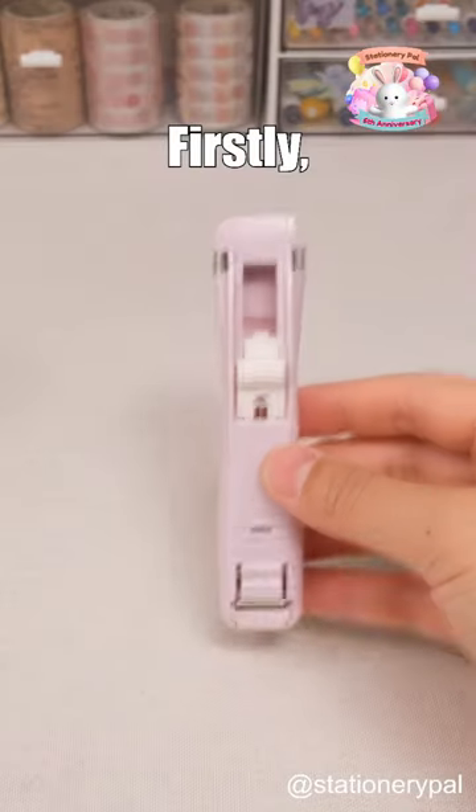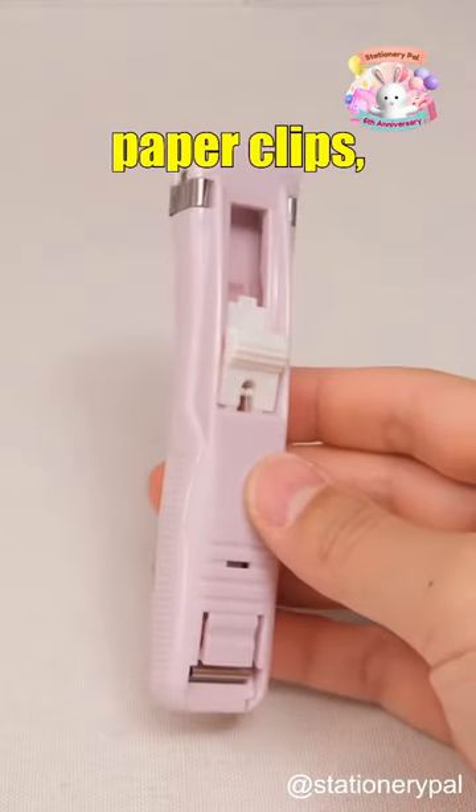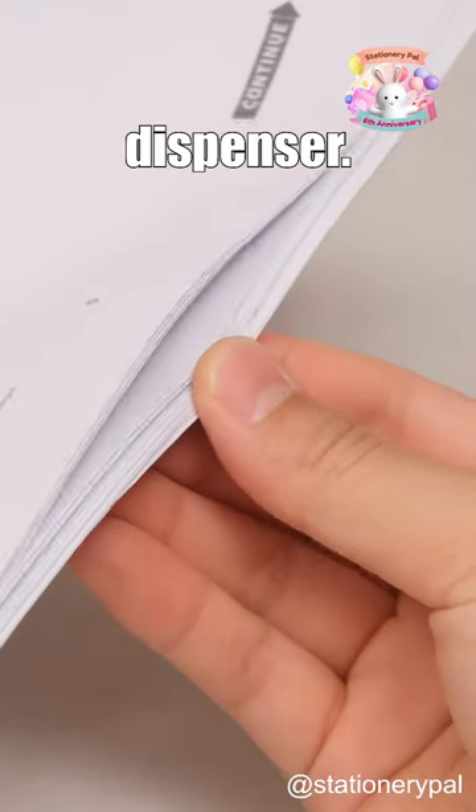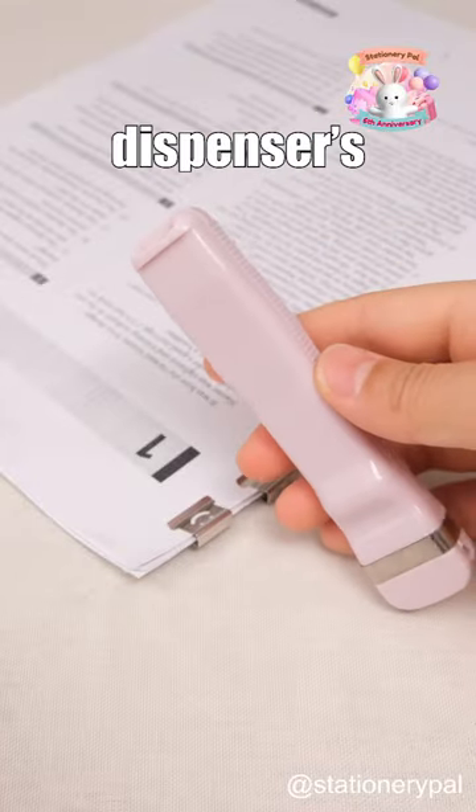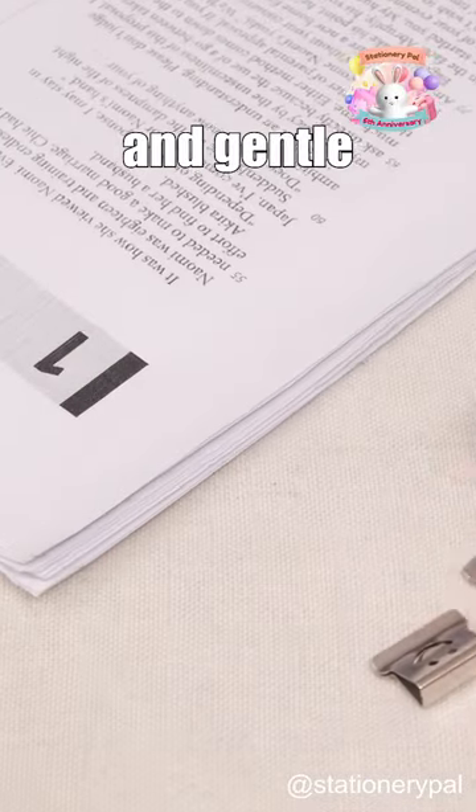Why you need over-designed clips. Firstly, there are clips that replace paper clips, working seamlessly with a clip dispenser. Unlike common paper clips, they securely hold up to 30 sheets without slipping. Removing them with the dispenser's tail is easy and gentle on papers.